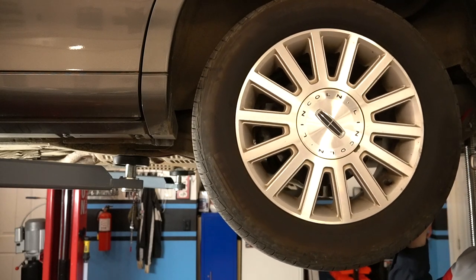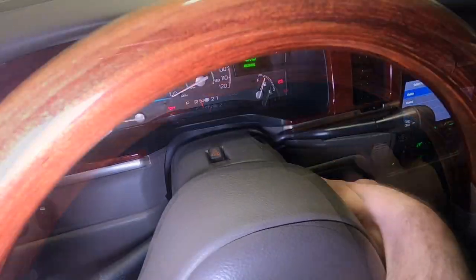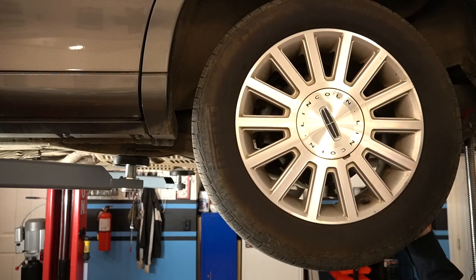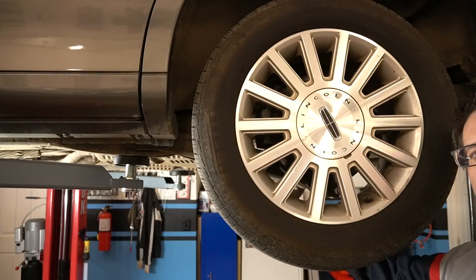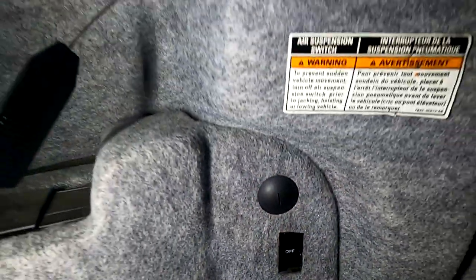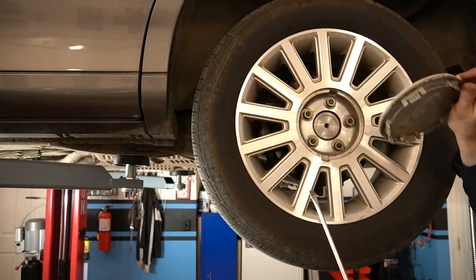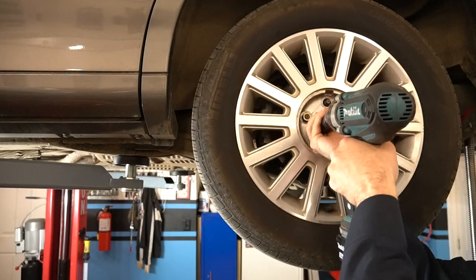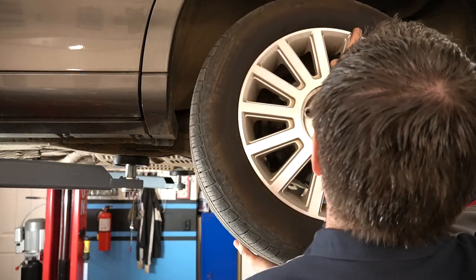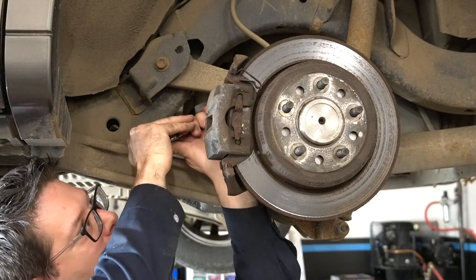As we take our wheel off, it's important to point one thing out: make sure the vehicle is in neutral and supported properly — we've got it on our lift. Have it in neutral so you can move the drive shaft to access the bolts. And importantly on these cars, always make sure before you lift it that you've got the air suspension turned off.